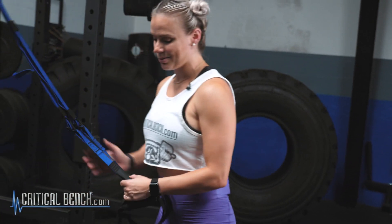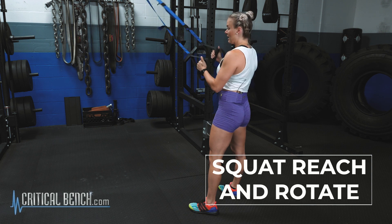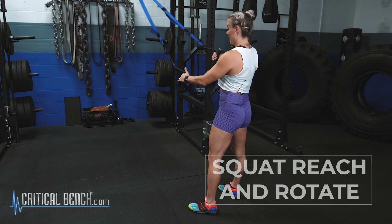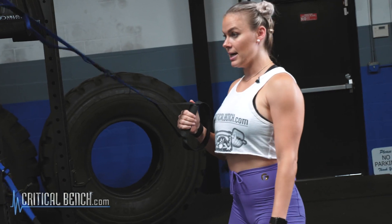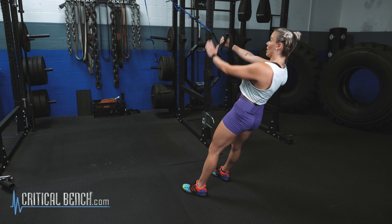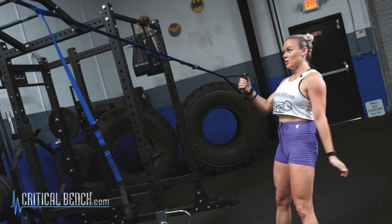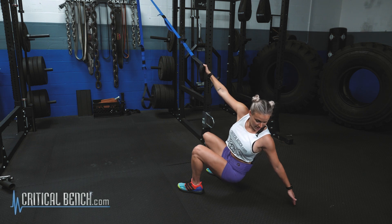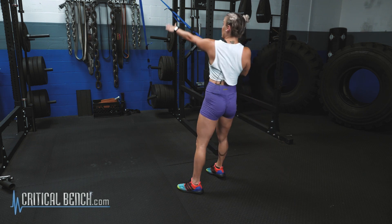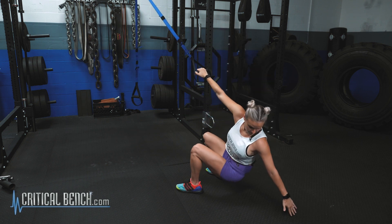The first movement is called a squat, reach, and rotate. Your suspension straps have a little loop that allows them to adjust and move. Grab one side and make sure it's tight before you start. Feet are directly underneath the hips — load that arm. With suspension straps, you want constant tension on the strap; you never want any slack. We're going to squat, reach back, tuck the belly button, use the obliques, and rotate.